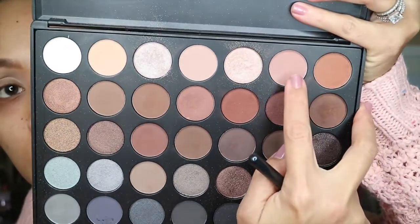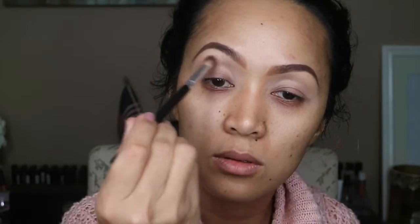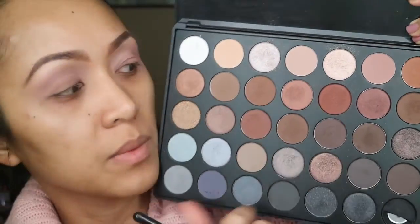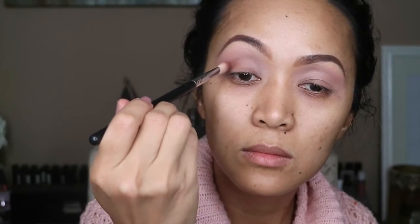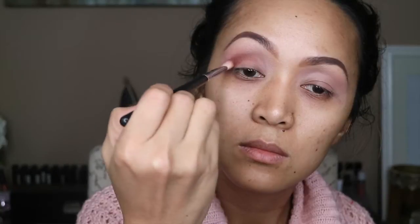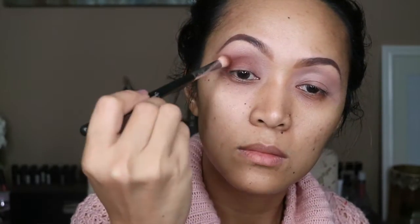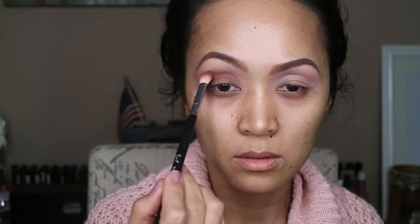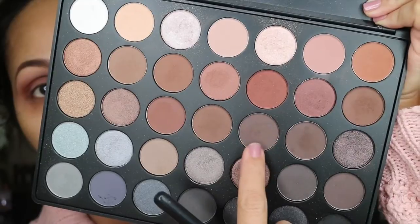For the next shadow, I'm gonna be using this shadow over here. And for the following shadow, I'm gonna be using this shadow over here. And for the next one, I'm gonna be going with this shadow over here.